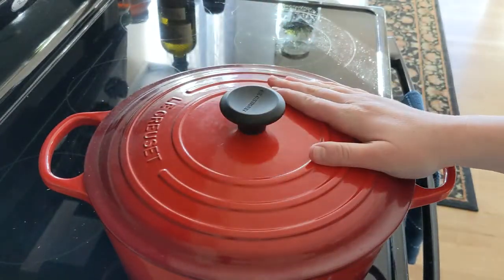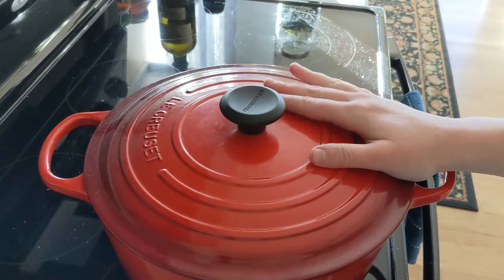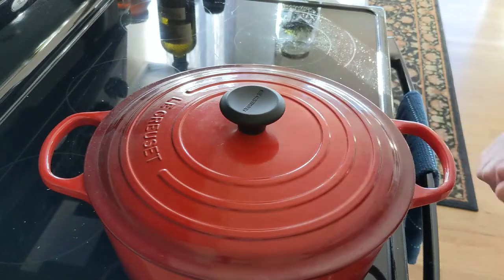This is going to cook in a 425 degree oven for about an hour. Then we'll come back, take the lid off, and we will look at it and finish cooking.